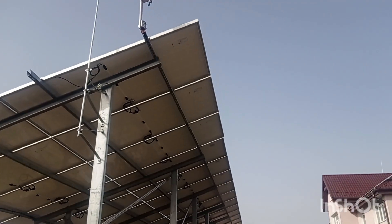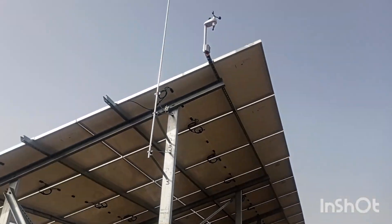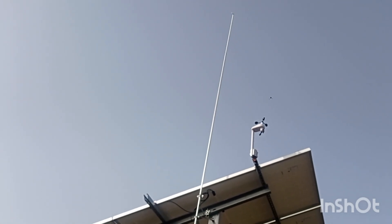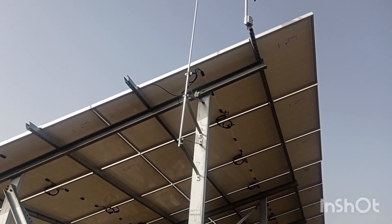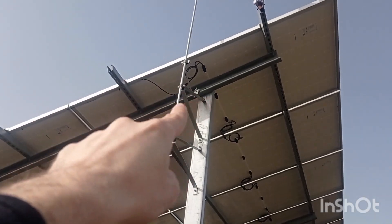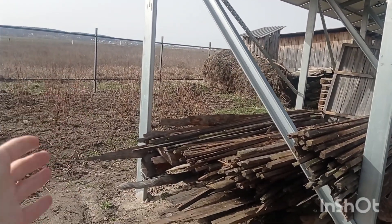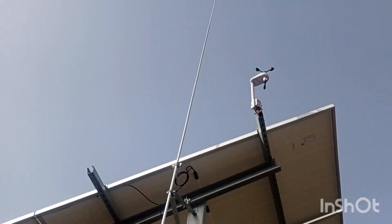Draw a cone with a 45-degree tilt down — that's the area the rod protects from incoming lightning. The distance is a bit too long, so maybe a couple of panels aren't fully covered. You just connect it to the whole metal construction, which provides natural grounding.